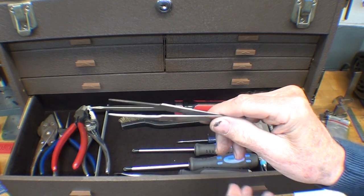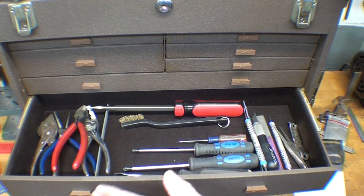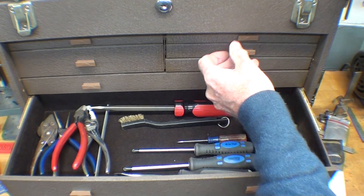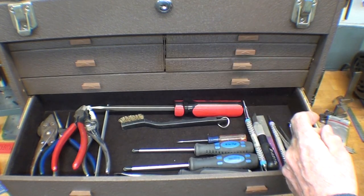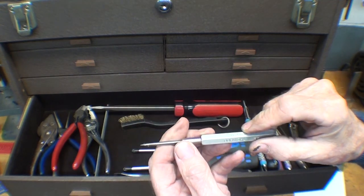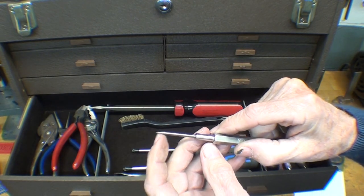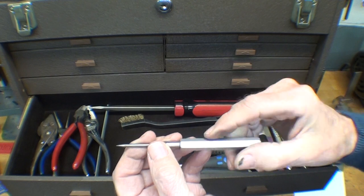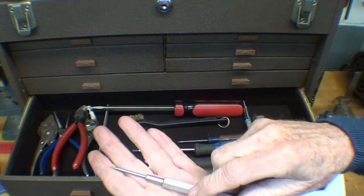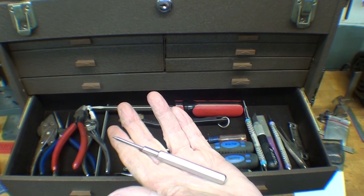Remember that other machinists do not want you to borrow things from them, and you will quickly see why. Conversely, you will not want to loan tools either. What's going to happen is you'll loan your scriber out, need it within half an hour, hunt for it at someone else's bench, and when you finally retrieve it, they've broken the point off — so immediately there is bitterness and resentment. Do not be a borrower or a lender. That's a good rule to live by.